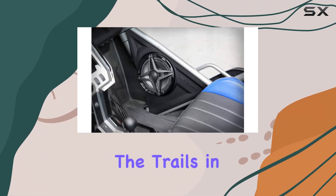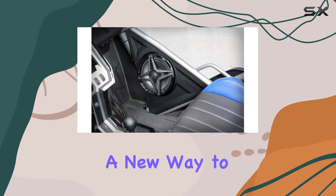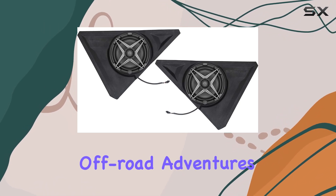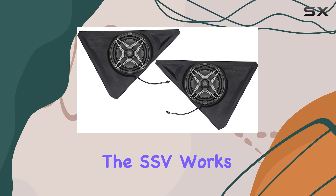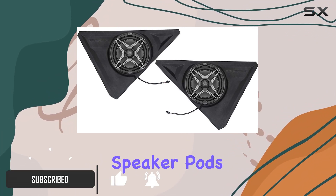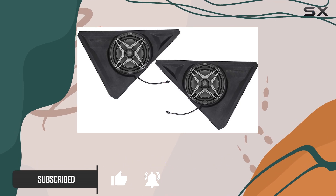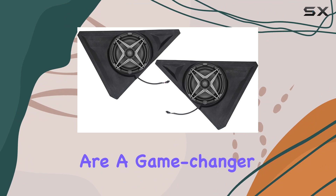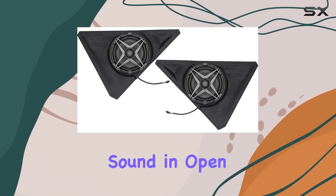For those who love hitting the trails in their Polaris Slingshot, there's a new way to enhance your ride's audio system that promises to elevate your off-road adventures to another level. The SSV Works 2015-2023 Polaris Slingshot Front Speaker Pods with 150W 8-inch speakers are not just any regular speakers — they are a game-changer in how we experience sound in open environments.